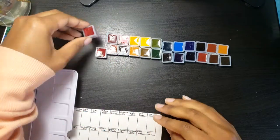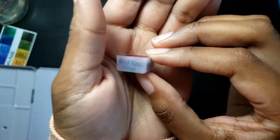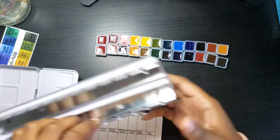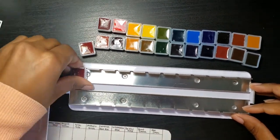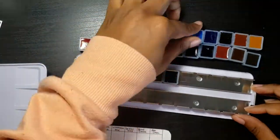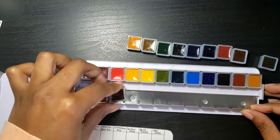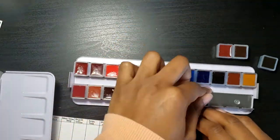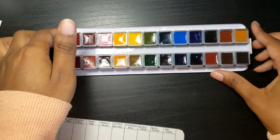I started off by rearranging the half pans in the way that I wanted the colors to go, and I decided to organize them by splitting them into two groups of rainbow order. The first rainbow would be all of the brighter colors, and the second rainbow is the more earthy, desaturated, darker rainbow colors. So for example, on the top I have cerulean blue hue, and underneath that I have phthalo turquoise. I chose this order because some of the colors are so dark you can't really tell what color they are, and rainbow order helps me know where they are by general location.